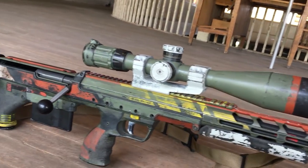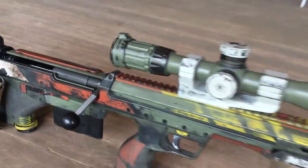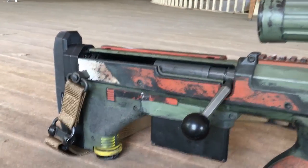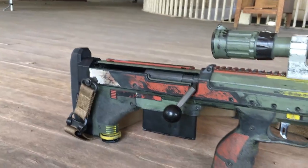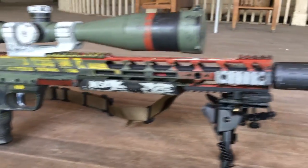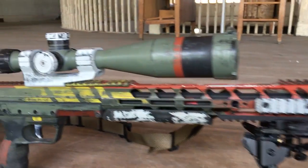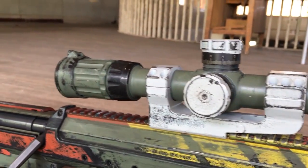It's really an AAD mount. 5 to 20 power. And I painted it up to kind of have a Boba Fett-esque look to it. I've seen a lot of the other Fett-inspired guns online and I thought it'd be kind of cool to try one on the SRS because nobody's really done that yet.